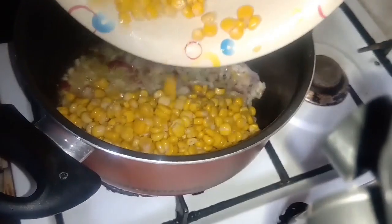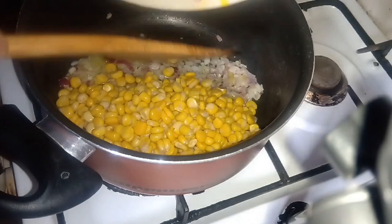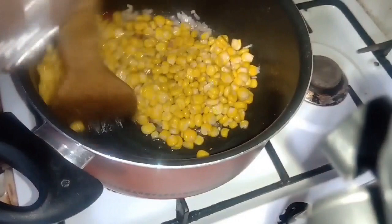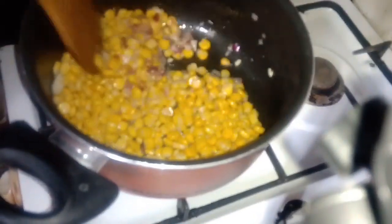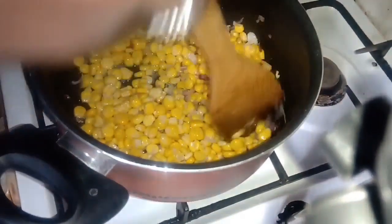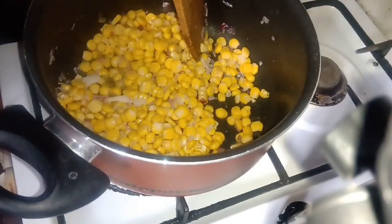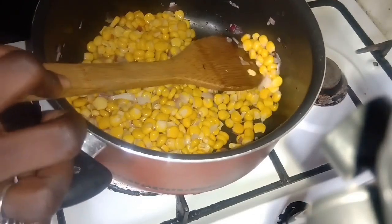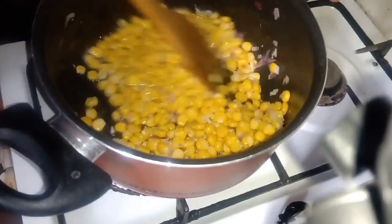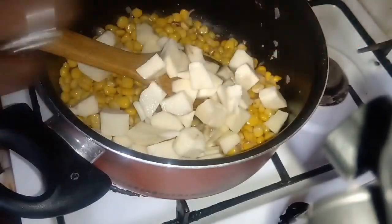You know, corn and butter always go so well together. To reduce the cooking time, I went ahead and used sweet corn — I've reduced the stress by using canned sweet corn.